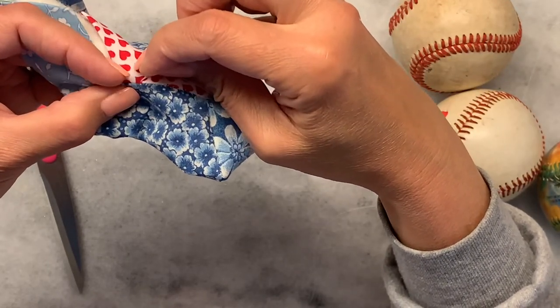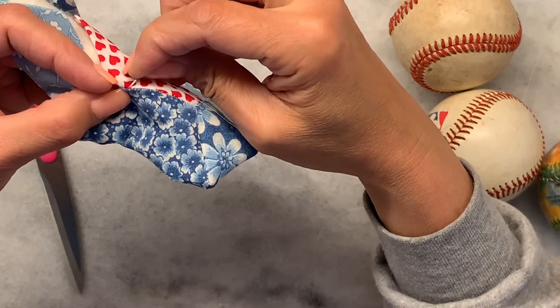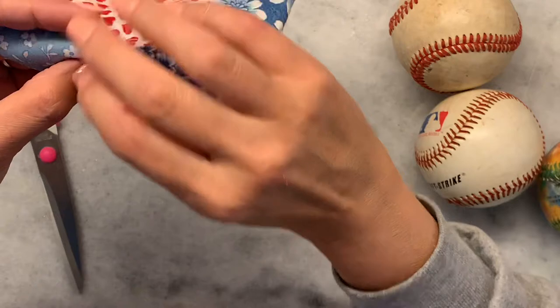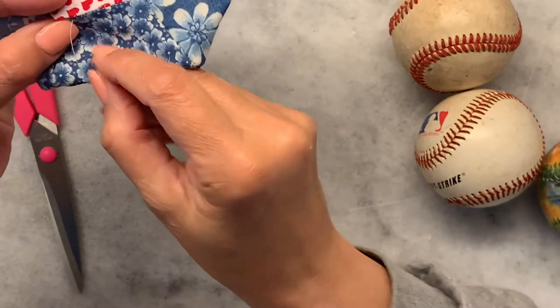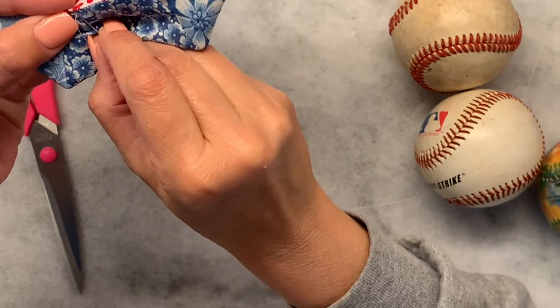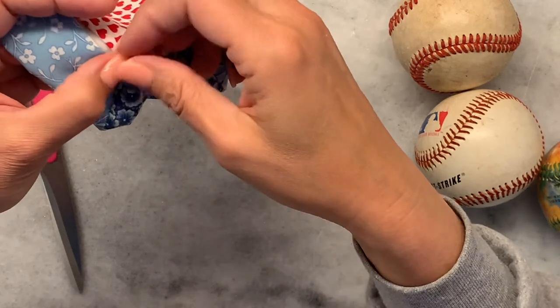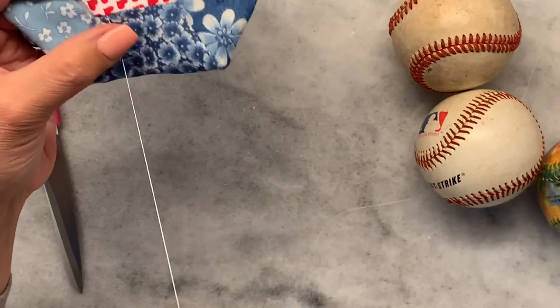I certainly hope this has been helpful. If you did enjoy it, please go ahead and like and subscribe. I'd love to hear any comments or questions that you have. Thank you so much and happy sewing!